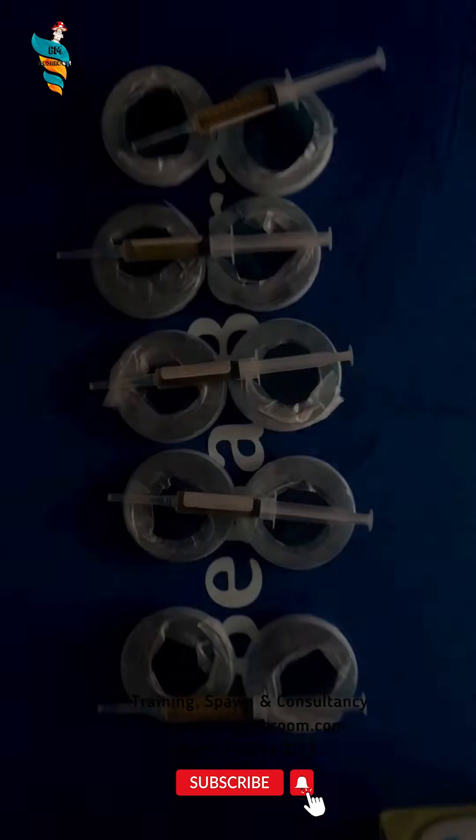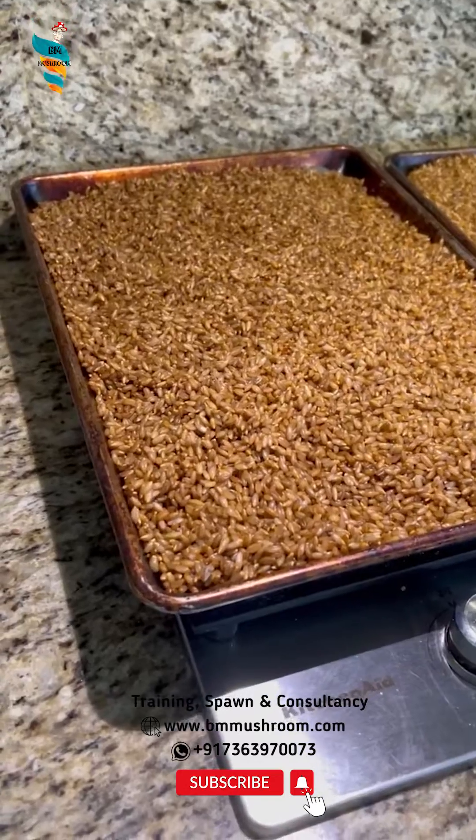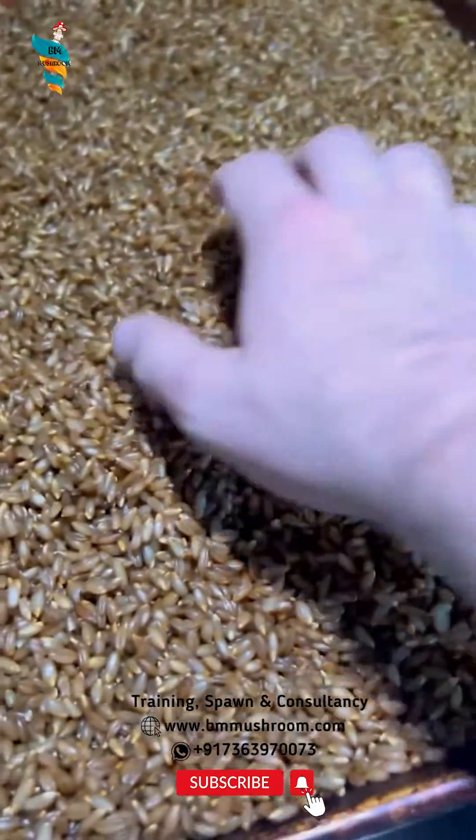You can make grain spawn in 4 easy steps. Step 1: Rinse and clean the grains, then soak in water for 12 to 24 hours.